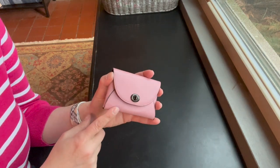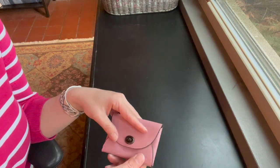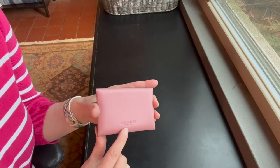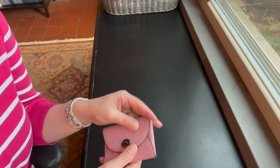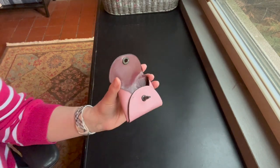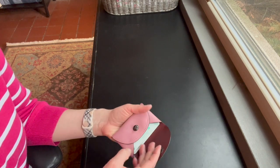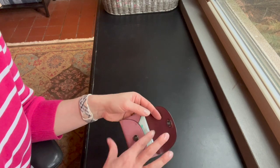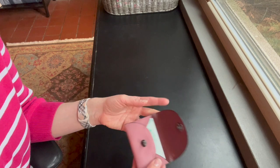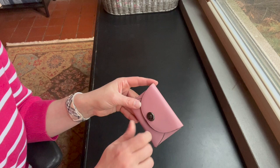I have another favorite from Coach — the Mini Turnlock card case. It's the teeny tiny turnlock that got me; I just loved it so much. Coach is printed here on the back. When I did the unboxing I didn't try any cards in it, but it holds about eight comfortably and could probably fit a couple more. It fits not only credit card size but also business card size as well. Really cute and very functional.